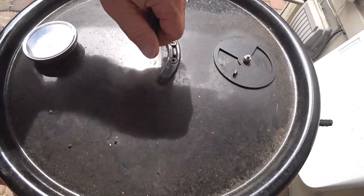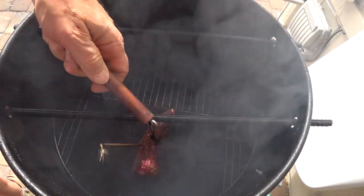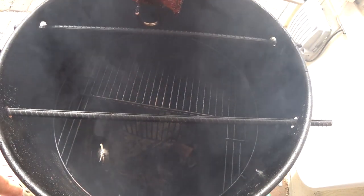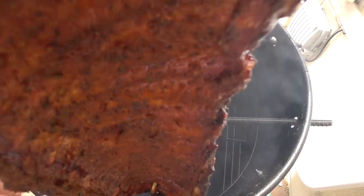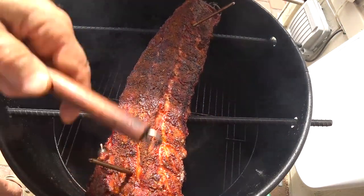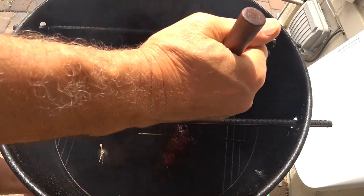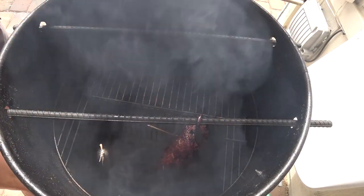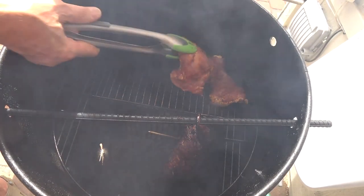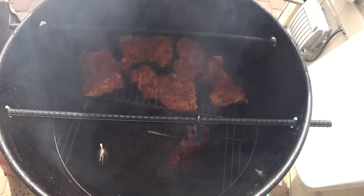Okay, it's been about another 35 minutes and this time I'm going to actually measure the temperature. We're at 170, 175. I'm going to go get my chicken ready. Meanwhile, I'm going to flip these ribs around. All right, I'm going to go get my chicken now and get that going. And there's the chicken cooking.